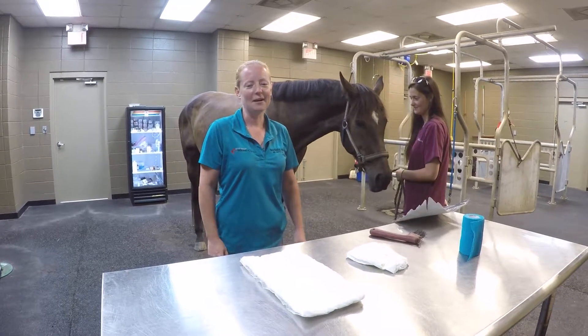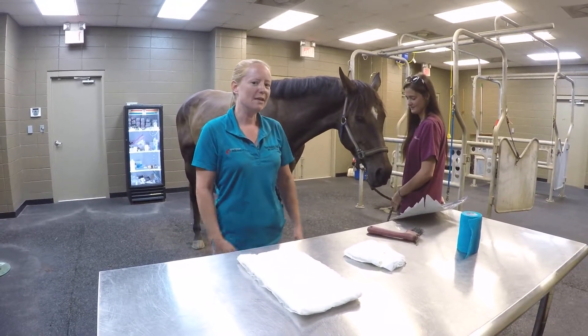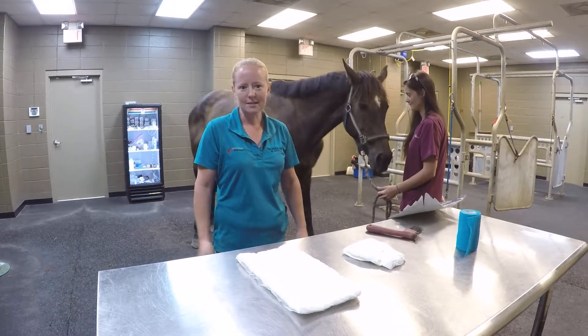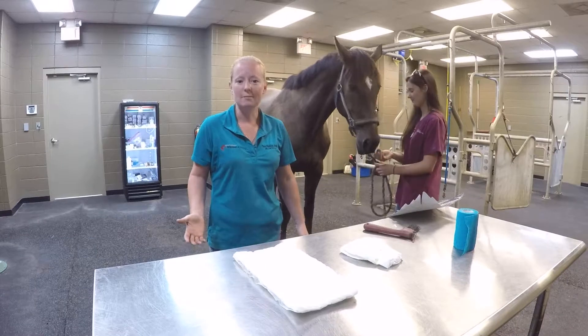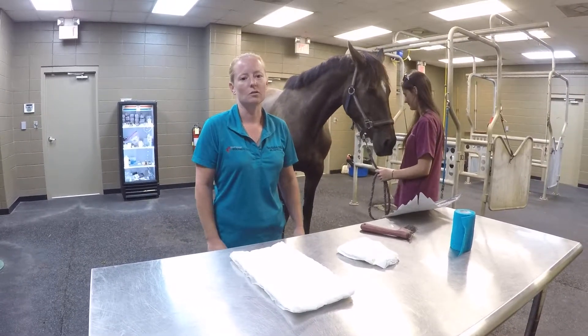Hi, this is Dr. Tara Riddick from Gulf Coast Equine Hospital. I just wanted to show you guys how we actually put a foot bandage on horses. This is something that you'll do sometimes for horses with a hoof abscess — it's probably the most common reason that we put foot bandages on horses.